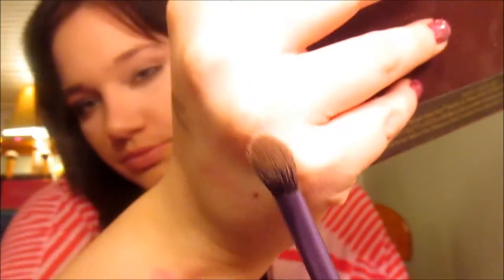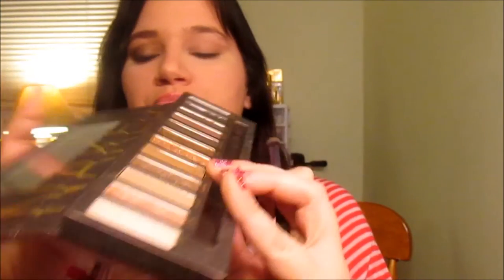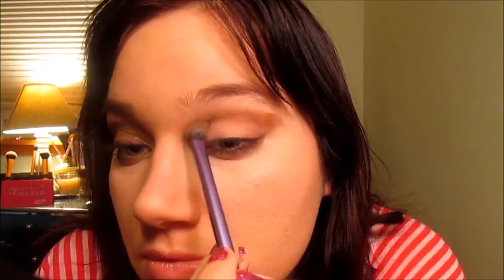Now I'm going to take a little bit of Buck from the Naked Palette and just go over underneath my waterline. Then I'm going to take a fluffy brush — that's my Real Techniques brush — take Buck, put it in the crease, and also bring it out to the brow bone.